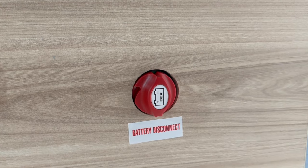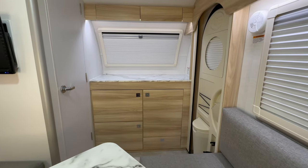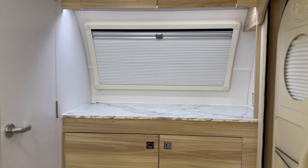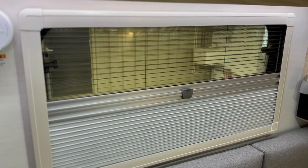At the base of the dinette, just inside the door, is where your battery disconnect switch is located. The CSS has three large windows letting in plenty of natural light. These dual-pane acrylic windows are equipped with a screen and shade system to allow for airflow or privacy.